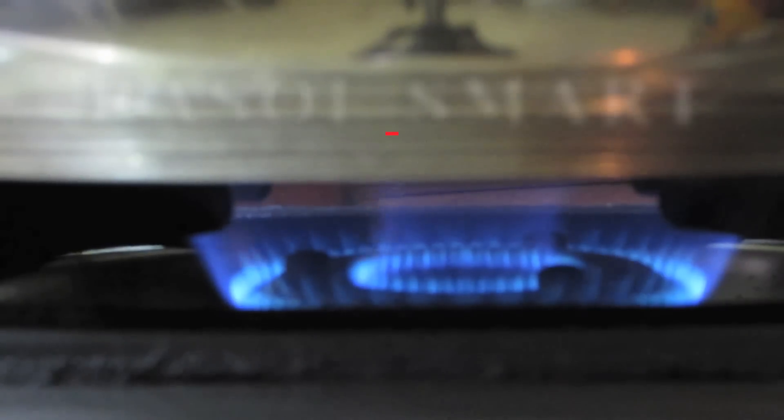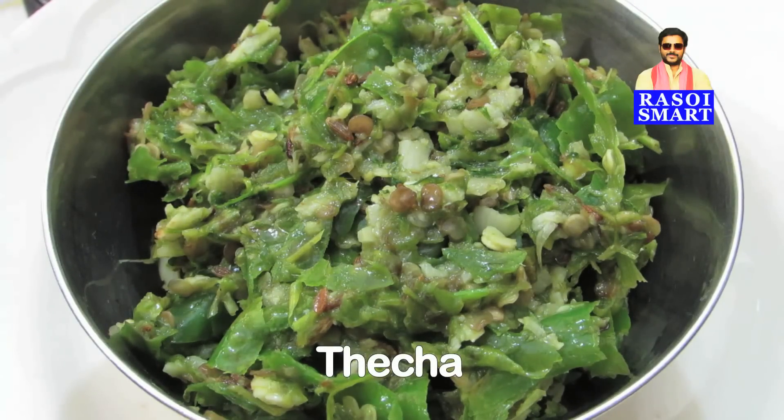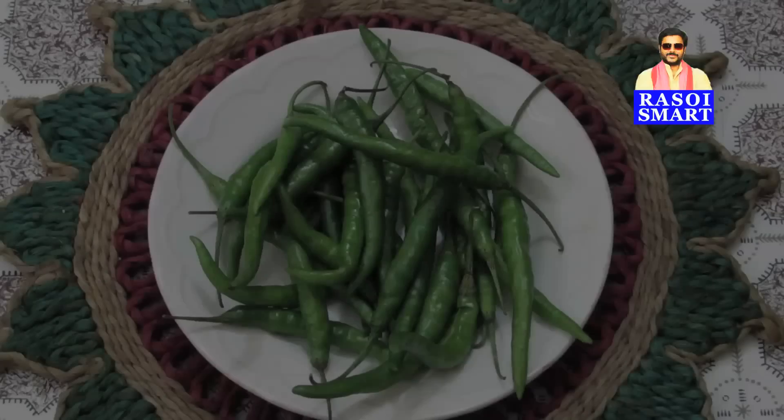Hello and welcome to rasoismart.com. How to make thecha. To make thecha, you will need, from the top clockwise: coriander leaves, salt, refined oil, garlic cloves, cumin seeds, and fresh green chillies.